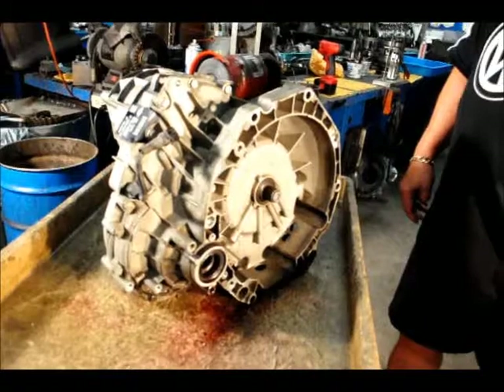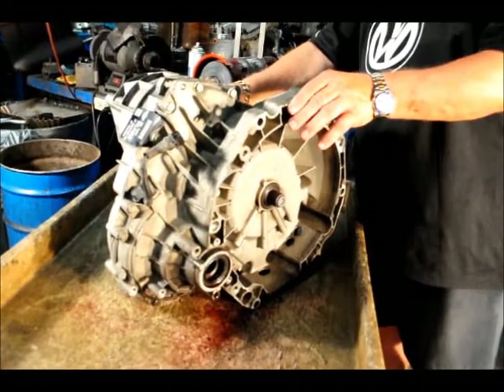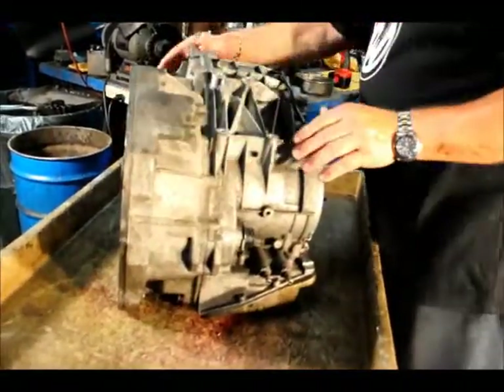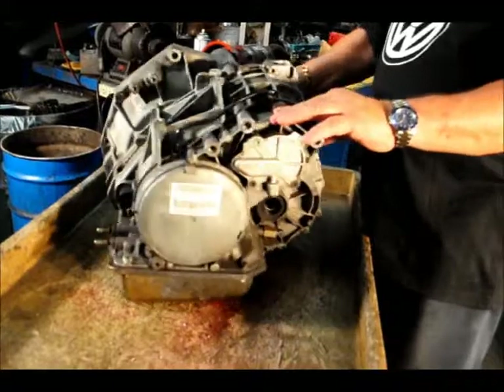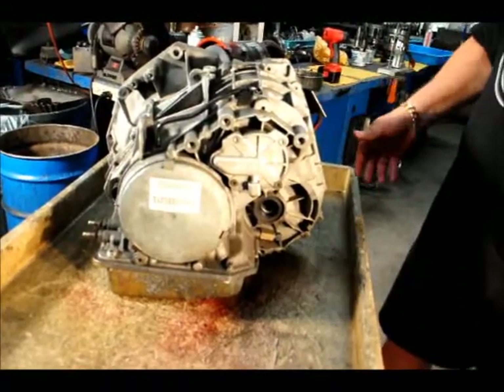This is European Transmissions and Parts. Today we have a 2004 Mini Cooper CVT transmission. Now we show you how to dismantle this transmission. This is from the 2004 model.